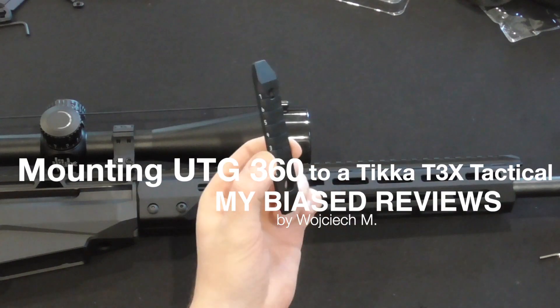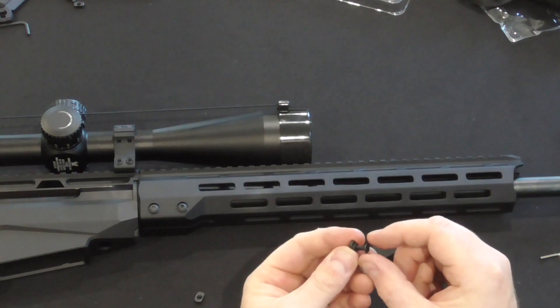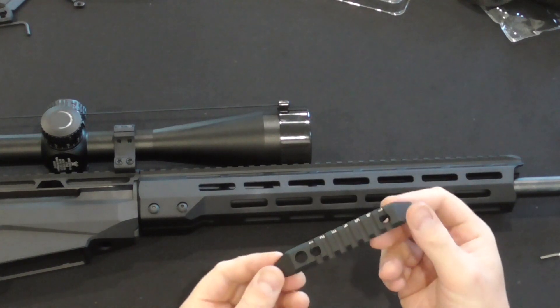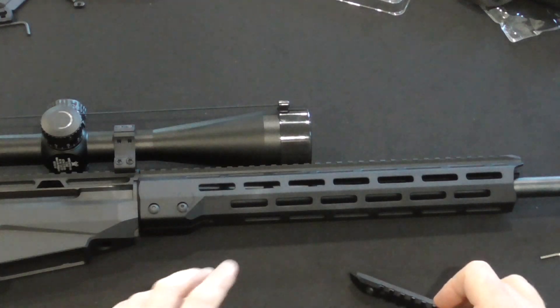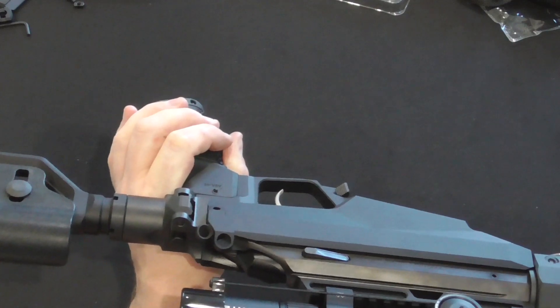Attaching a rail to my Tica. I am going to use this rail — if you saw my previous reviews — because it has the quick detachment. I don't have a quick detachment on the front of my Tica, just one on the back.